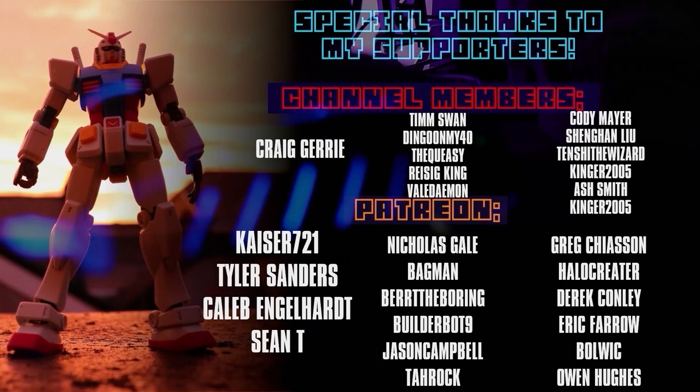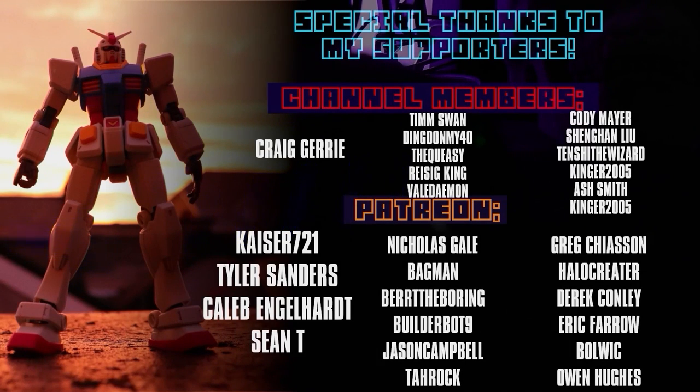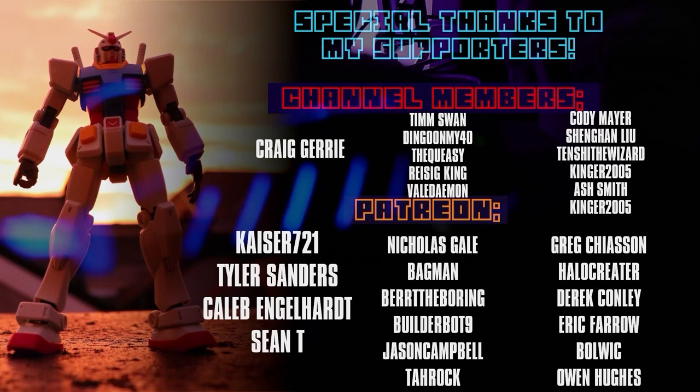Once again, I can't end this video without thanking each and every one of you for watching, liking, and subscribing. Special thanks to my channel members and patrons: Craig Jury, Kaiser721, Tyler Sanders, Caleb Engelhardt, and Sean T.